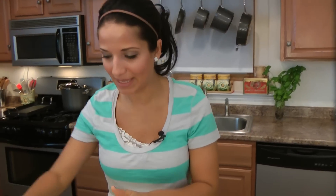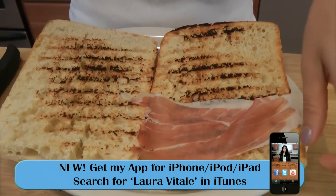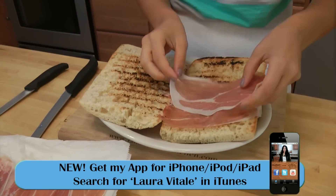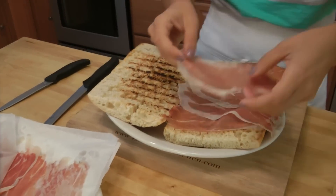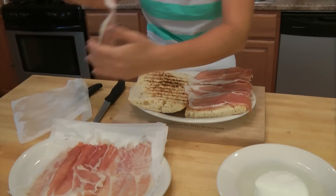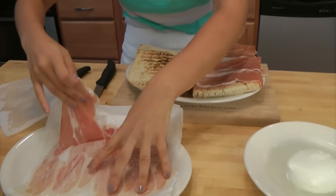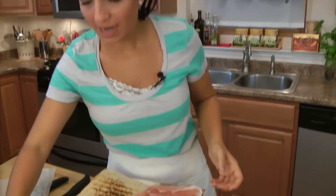Now to making the sandwich — couldn't be easier. I'm going to just layer prosciutto. See how thin that is? That's what prosciutto should be. I hate nothing more than when I go to the deli counter and I get prosciutto di parma and they give me thick cut — I don't take it. Because prosciutto is already really, really salty and if you cut it thick it makes it so you can't even enjoy it. I'm just going to layer this on — you can do as much or as little as you want. Two layers is going to be plenty because I really want the mozzarella to be the star of the show.